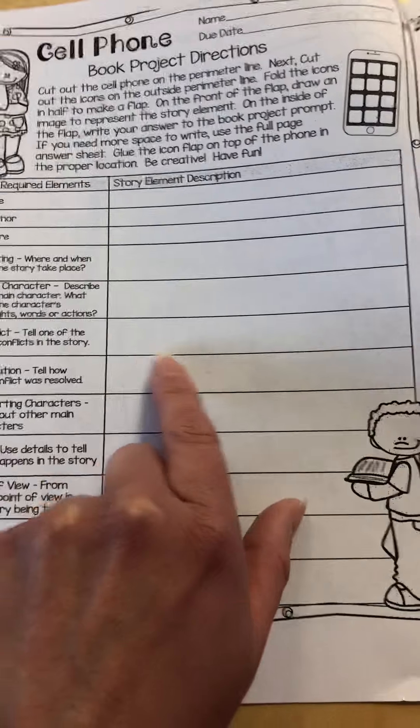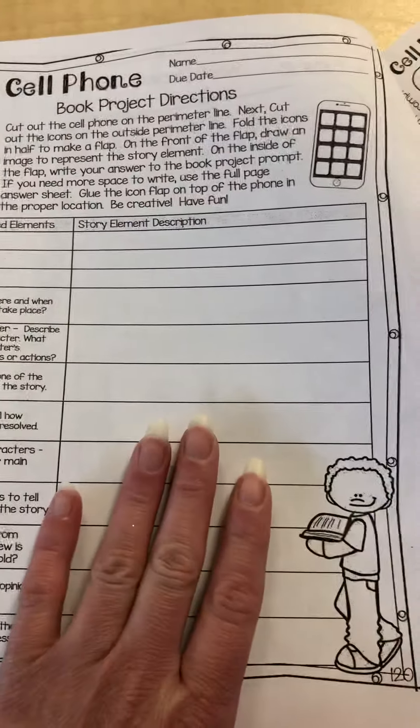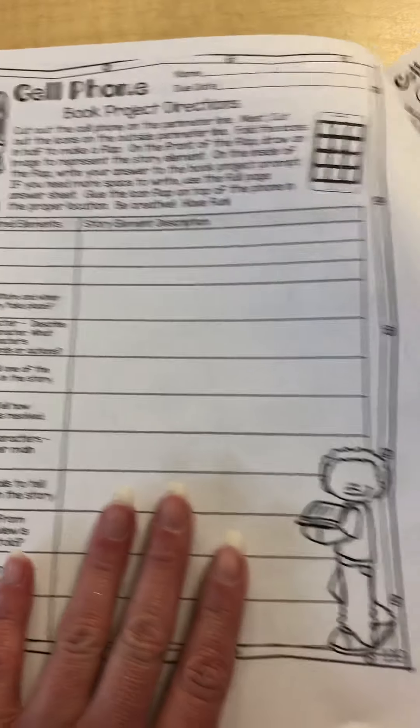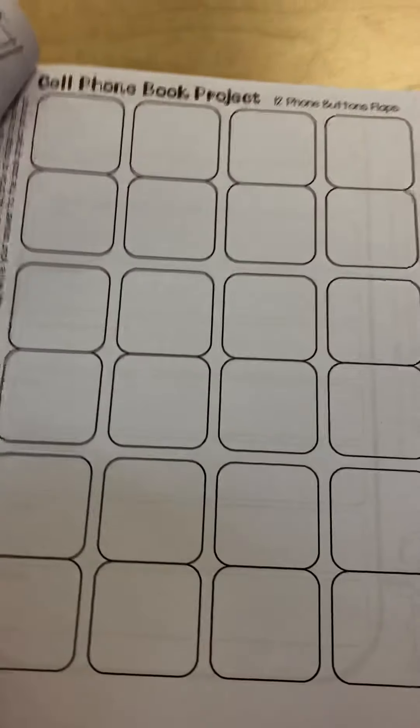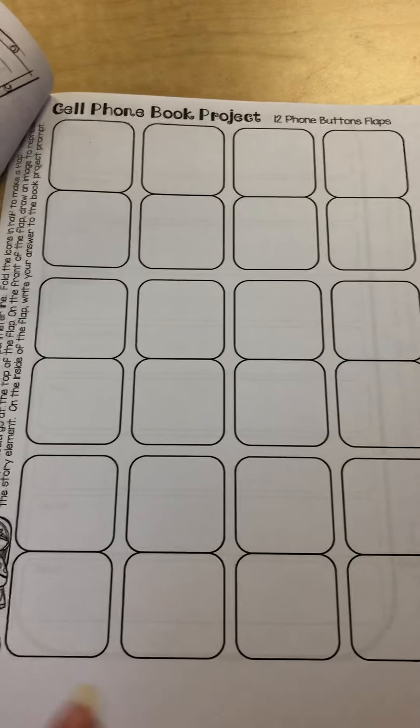You're going to be using this to plan and organize your ideas. Please be sure to complete this page — it's just for you, you're not going to hand it in, but it's an important step in the project. Over here we have button flaps, which I'm going to show you in a few minutes how you would cut these out.